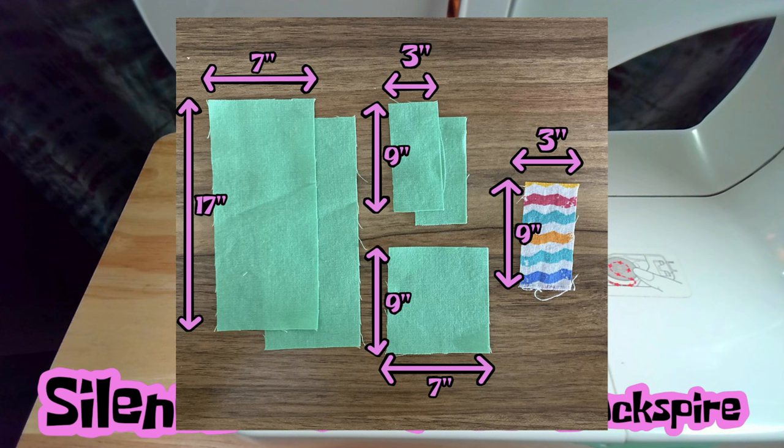So if your body is made out of — for example, I use Kona for the body — my vanity stripe, because I like prints and they don't make Kona prints that I can find, I will use a regular quilting cotton. Because I love the prints that you can find at Joann's or any quilting shop. So again, you're going to need two pieces at 7 by 17, two strips at 3 by 9, one at 7 by 9, and one at 3 by 9. Those are the pieces you're going to need.